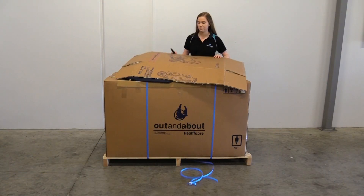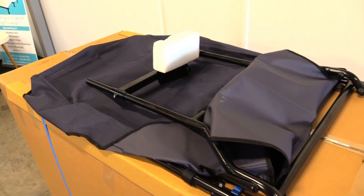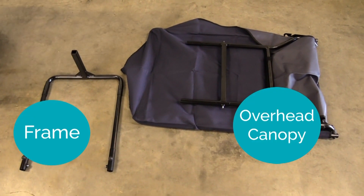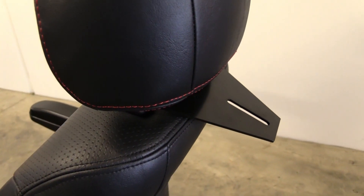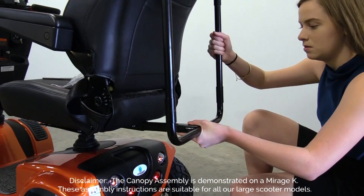If you have purchased a canopy, it will come packaged on top of your scooter. There will be two parts: the frame and the overhead canopy. The support plate will already be attached by our warehouse team. Slide the support arm into the tube below your seat, as shown, and tighten the bolt with an Allen key.